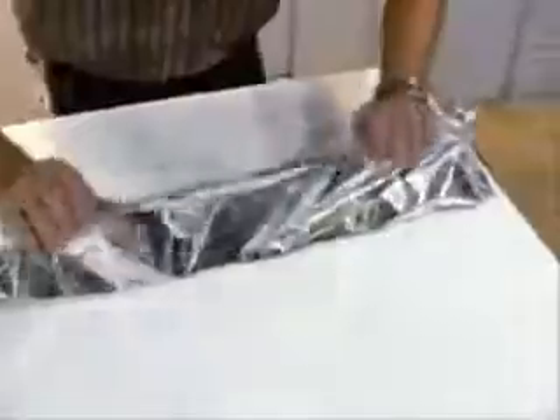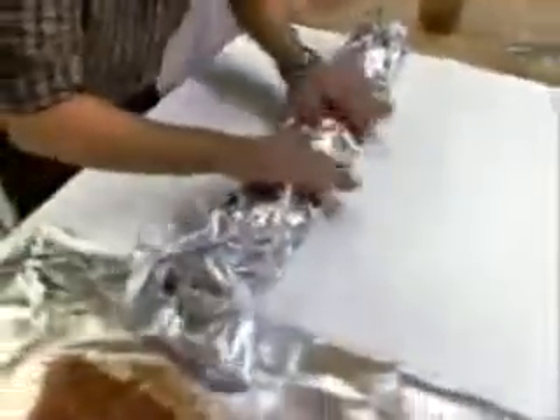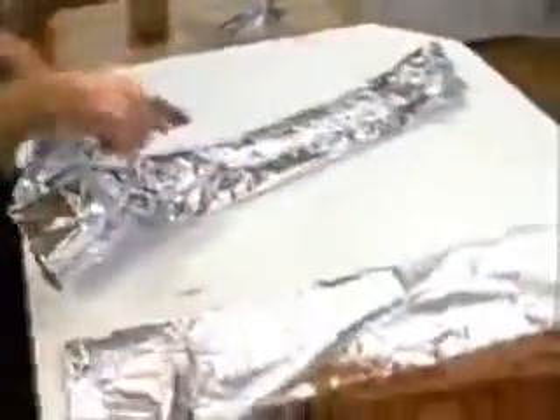Why aluminum foil? Well, because we can basically shape the pan to fit the food, which is a good thing. And of course, you don't have to wash it. I love that. So bring it right up in the middle and just fold it over once and then push down. You don't want to do any fancy crimping because we've got to get back into these to add some liquid later.